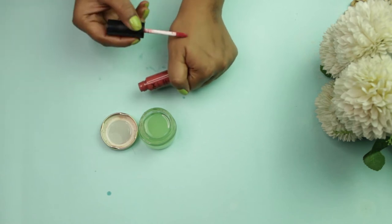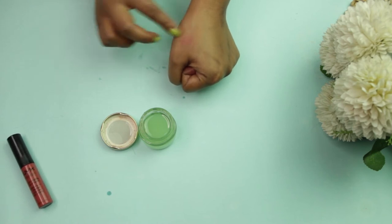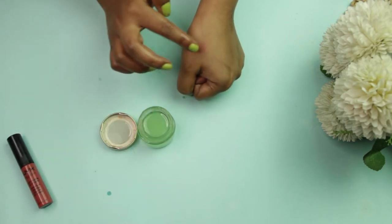For a quick review on how it works, I'm applying a matte lipstick on my hand — just see how amazingly this makeup remover wipes away all the stains.